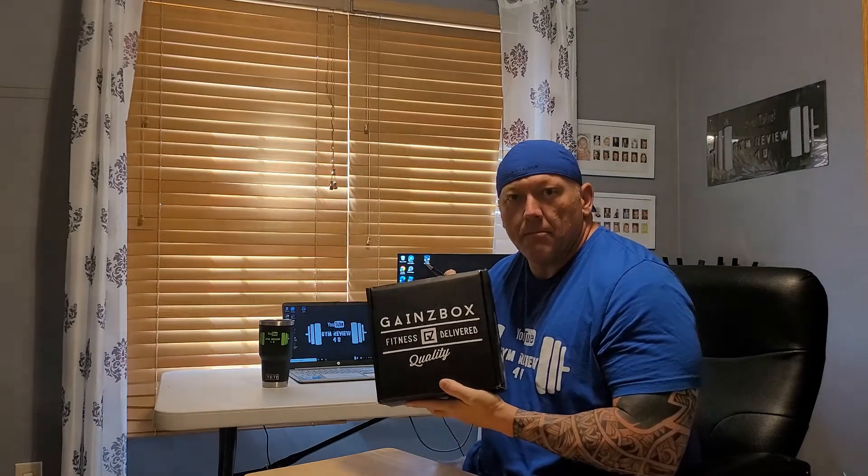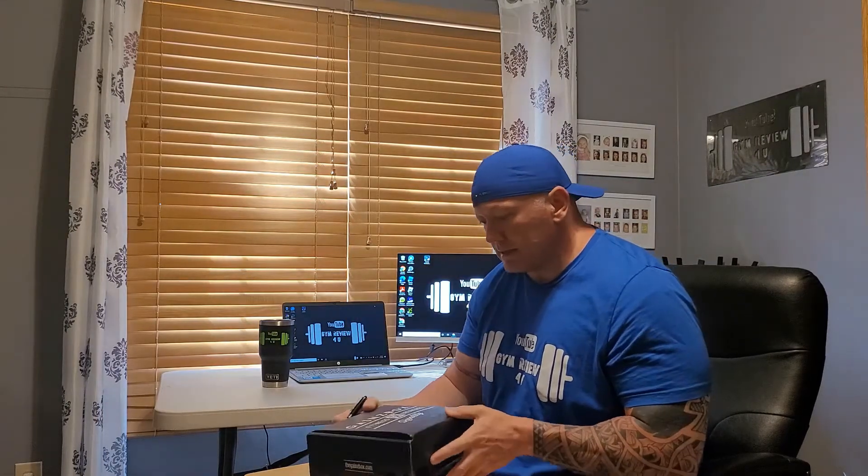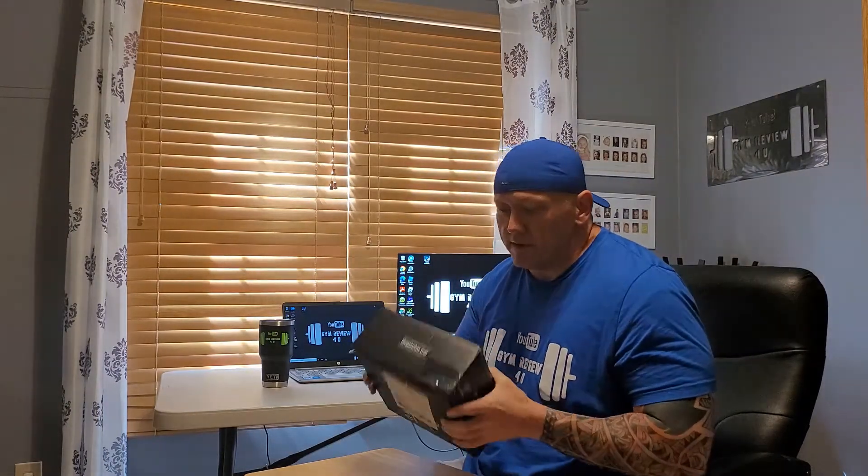Hey guys, Shane Klein coming to you for a gym review. Today is another unboxing video — this is the May edition of the GainsBox. This thing is super heavy, you can see it's like busting at the seams, the tape's barely holding it back. I got word that next month, June or July, is going to be our last monthly subscription.